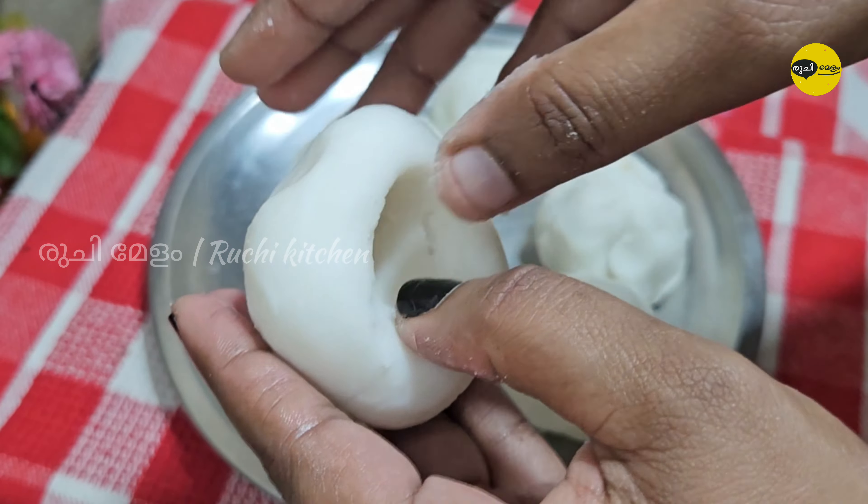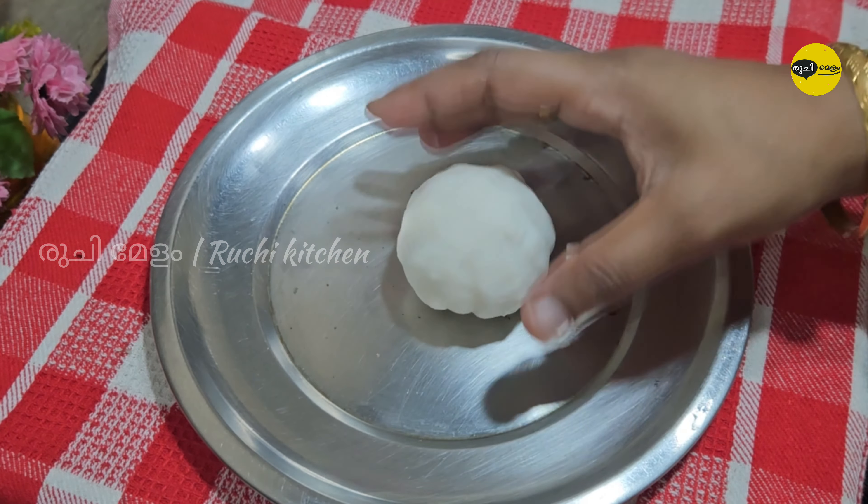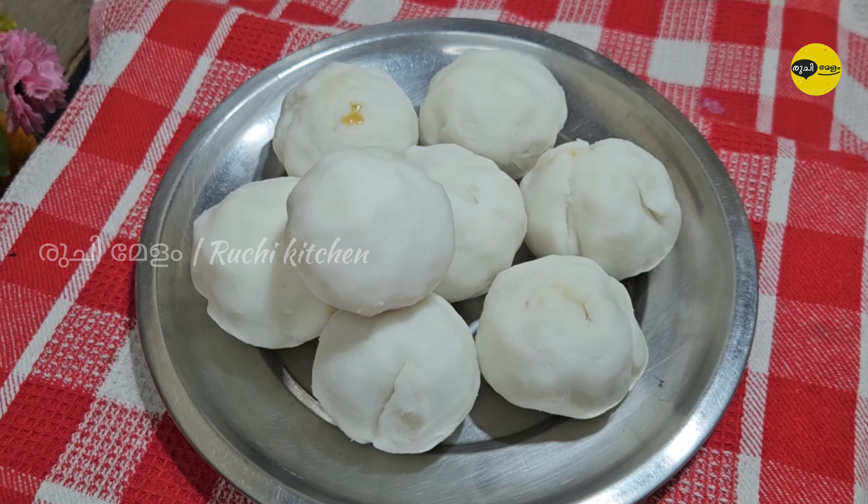I changed the water. We will install the steam. Now we are ready to go to the oven.